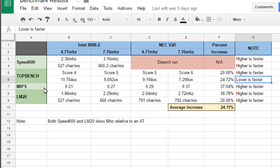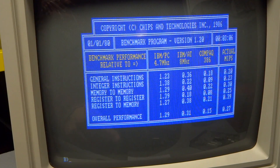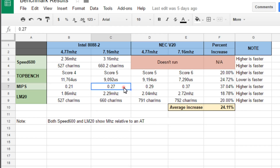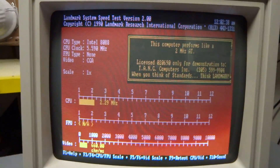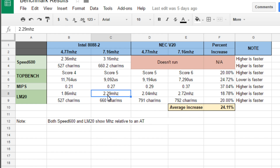Moving on to the MIPS benchmarks — MIPS normally means millions of instructions per second, but this is sort of an arbitrary benchmark, good for comparing against itself. You can see that just moving to the V20, even at 4.77 megahertz mode, was actually faster than the turbo speed on the old processor, giving a rather large 37% increase. Moving on to LM20, the older version of Speed 600, we got an 18% increase — going from a 2.29 megahertz AT equivalent to a 2.72. And the characters per second test, which tests video speed hardware, showed a 20% increase as well. That's pretty substantial.